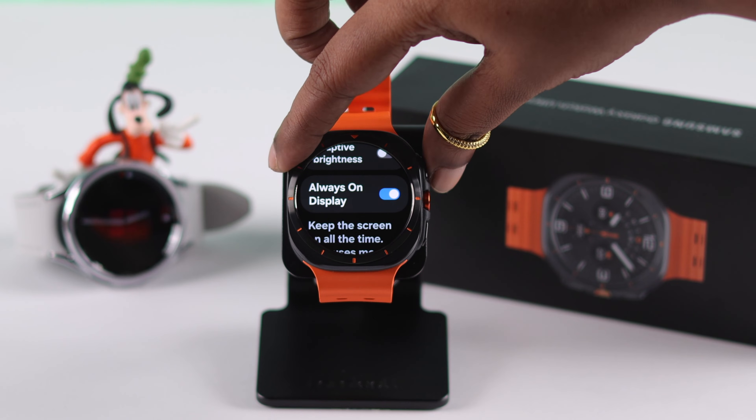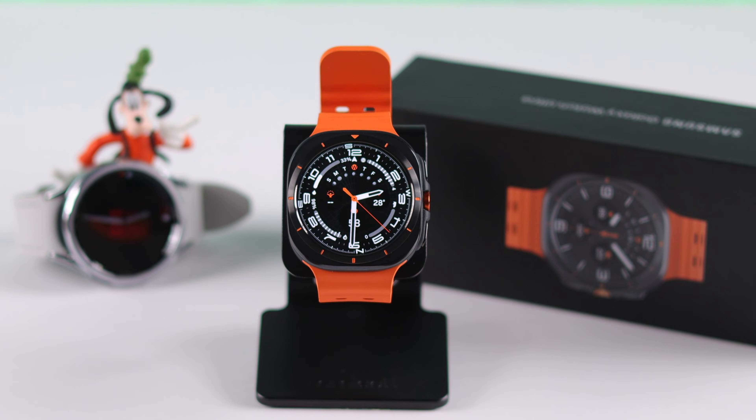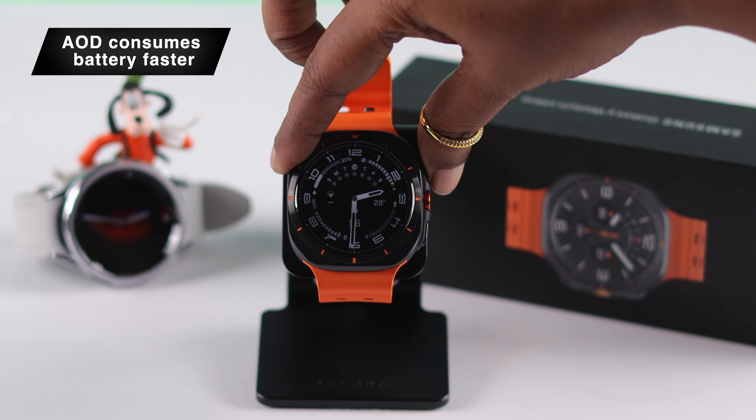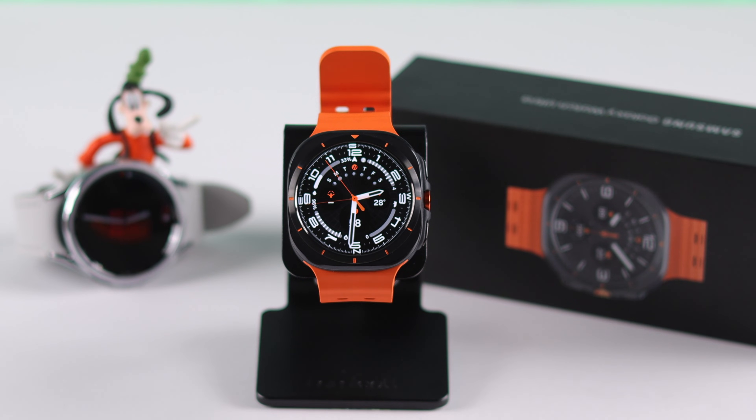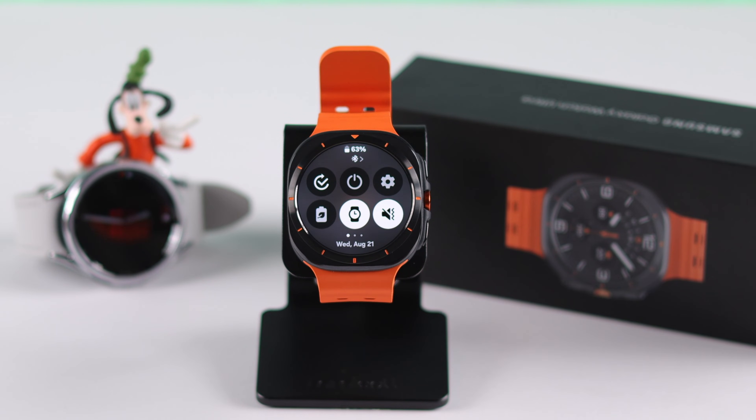When it's on, your watch screen never actually goes away — it just gets kind of dim without color. But AOD consumes your battery a lot faster, so if you want to disable it more quickly when the battery is running out, just swipe down your watch screen and simply tap on the watch icon. When it's bold, AOD will turn off.